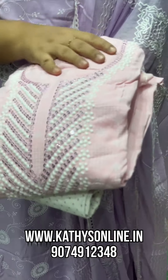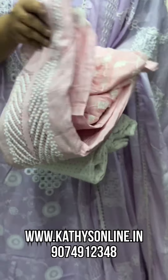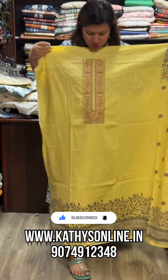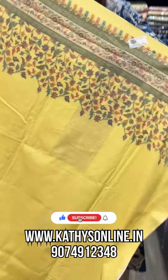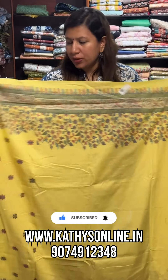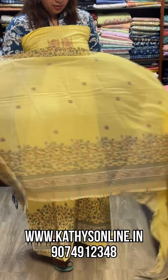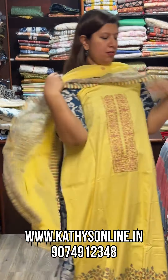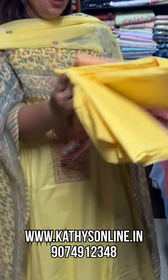This is a print design. You can view the open picture on the website. This is the top and this is the bottom — available in yellow. Colors are available. This is the pink shade and this is a peach shade. Price is 1,150.